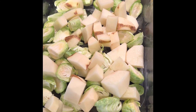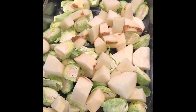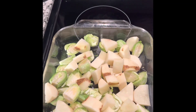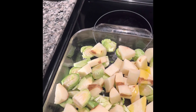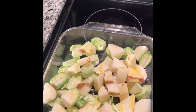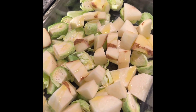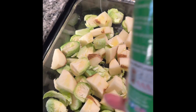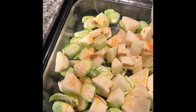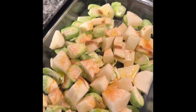Our potatoes and Brussels sprouts are diced and cleaned and in the pan. To season this, I'm just going to drizzle some olive oil on and I'm going to add some Creole seasoning. This should be enough seasoning for everything.